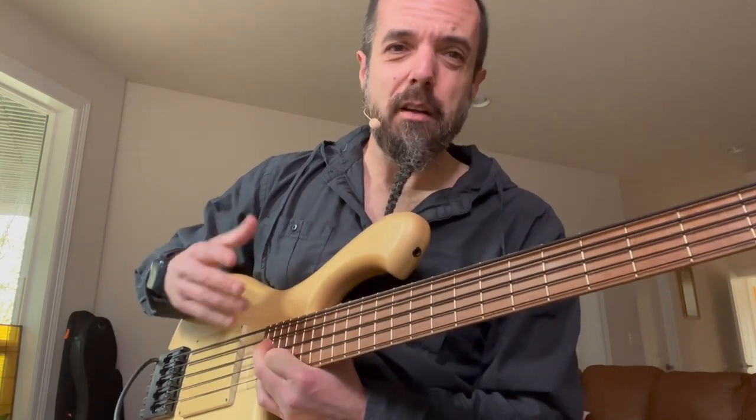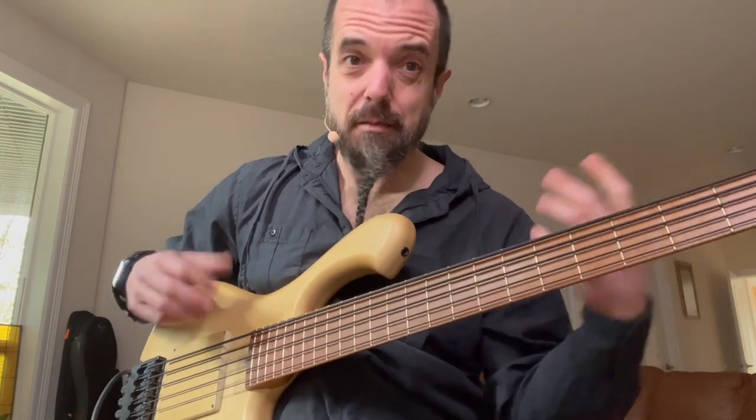It's mainly my funk box. I don't do a lot of soloing on this bass — it's kind of just my groove, my new groove home.